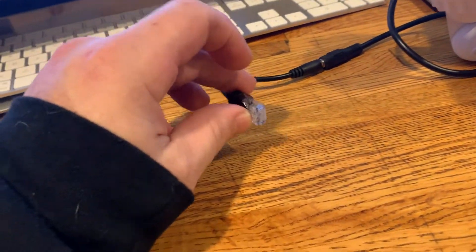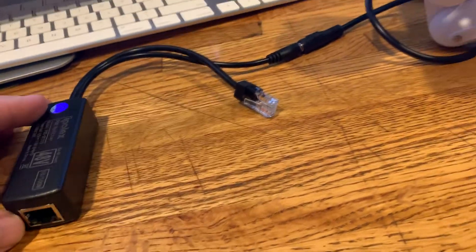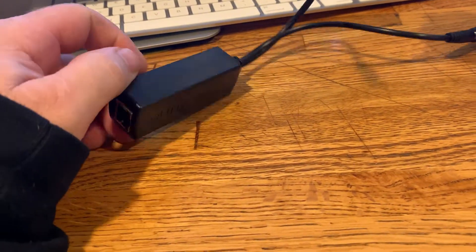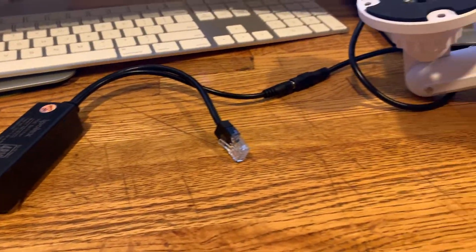I haven't tried this part out with a camera since I don't have another camera not in use. But this IR light is like $50, and I think a two-pack of these PoE adapters is $15. It'll light up IR like crazy — that's my tech tip for this December.